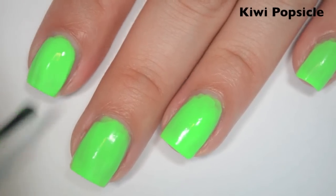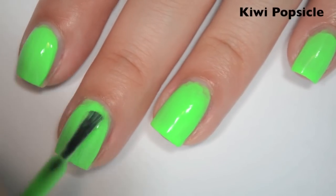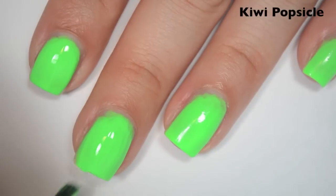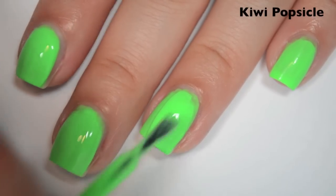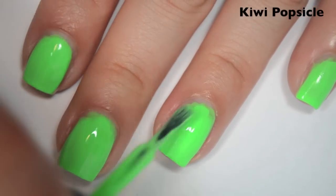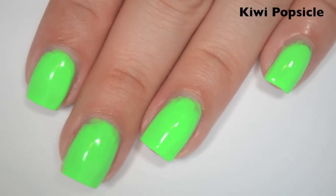Here is three coats. This one covers pretty well on three coats, but you can still see some dark spots where it's not completely even. I think this is another one that would benefit from a white base. The formula did thicken after three coats, but it didn't get as thick as the two oranges did. So there is three coats of Kiwi Popsicle.